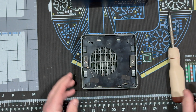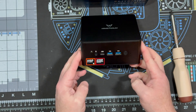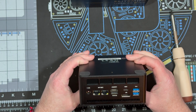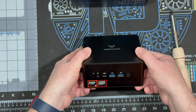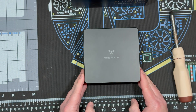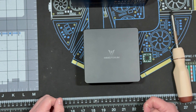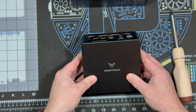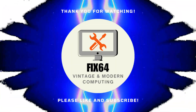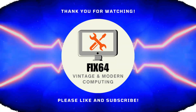Got all the screws in and we are done. Now we have 32 gigs of RAM, 2 terabytes, and an OCuLink port — now I can do some kick-ass gaming with it. That's all I have for you today. Thank you for subscribing. If you like what you saw, please subscribe and click the thumbs up and I will see you all next time.